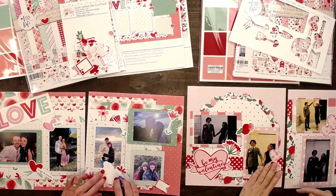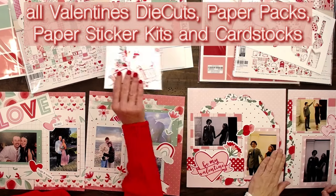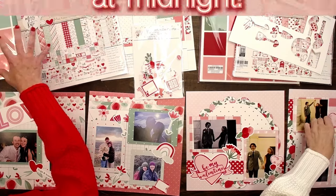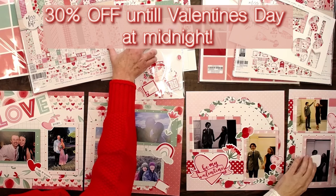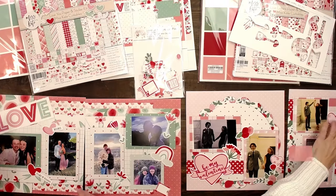There's a Valentine's sale going on. If you want these extra die cuts, the paper packs, or the cardstock that matches these kits, these things are on sale until Valentine's Day. So go order some page kits and then get your extra stuff on sale.